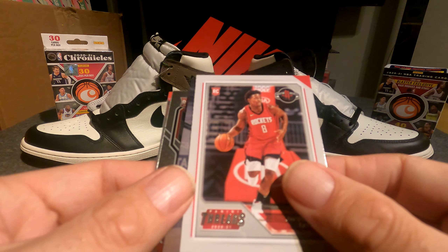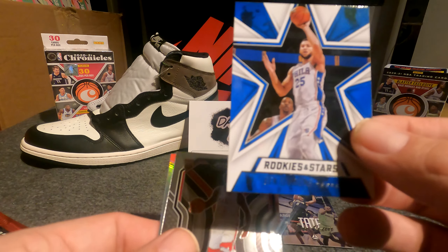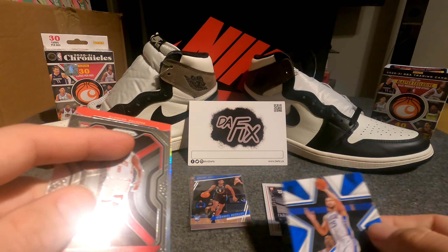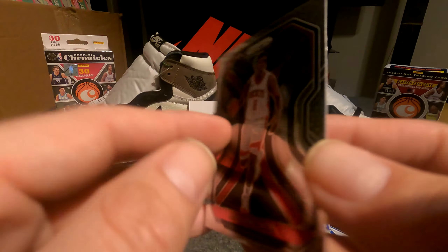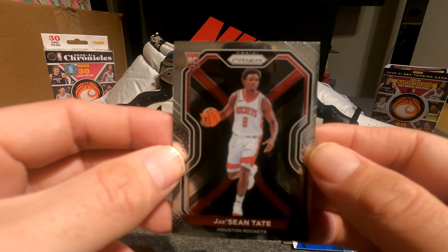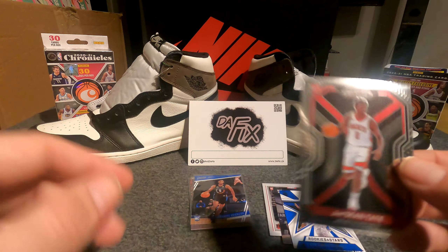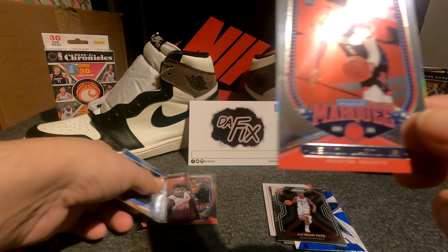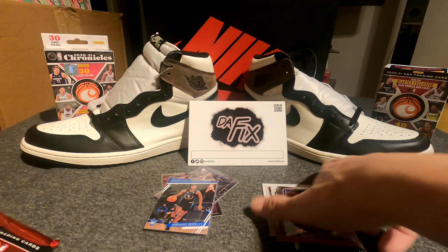Here we have a Jay Sean Tate Panini Threads rookie, another Jay Sean Tate Luminance, Rookies and Stars Ben Simmons — what a star he is, or star no longer, that's for sure. Oh look at that — wow, we have a Jay Sean Tate Prism rookie card in Chronicles! I knew there were Prisms in here, I've hit a couple before but they were not rookie cards. Jay Sean Tate's actually a decent rookie, so happy with this product as always. And then Kenyon Martin Jr on a Marquee — another good pack.